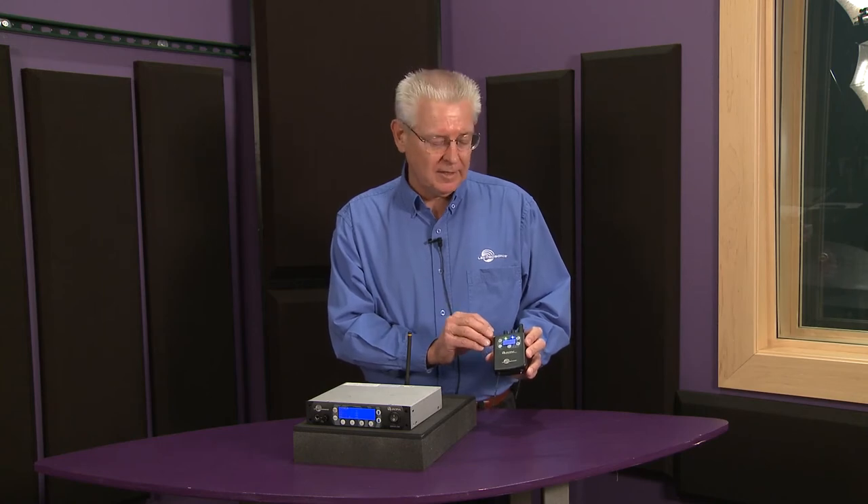The system is available now and for more information please contact Full Compass or FullCompass.com. Thank you.